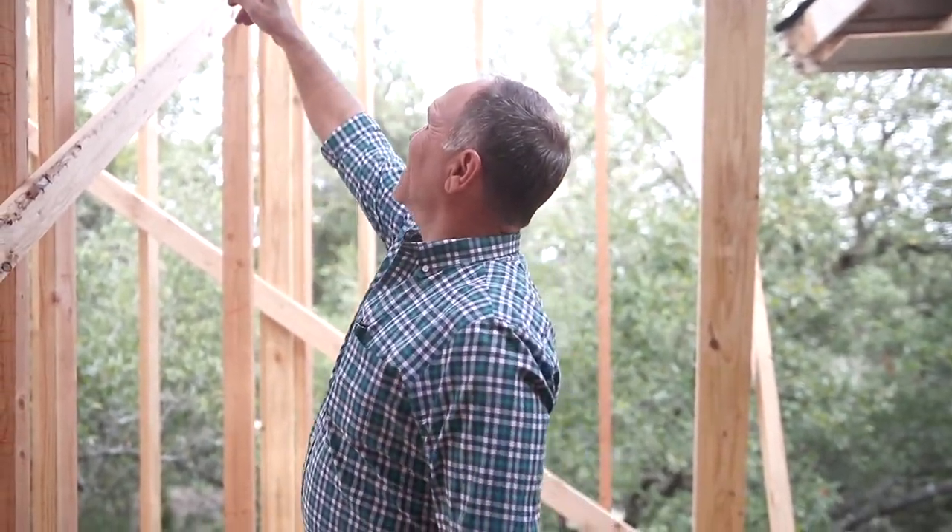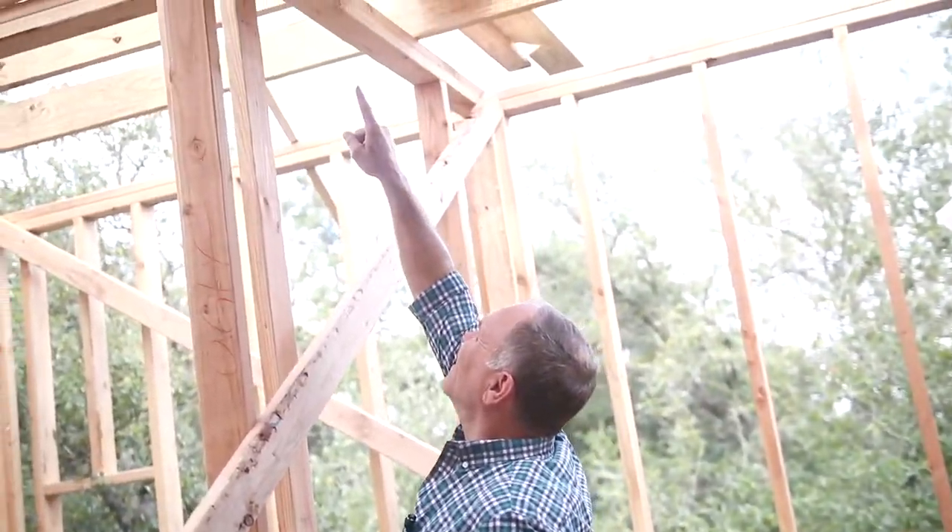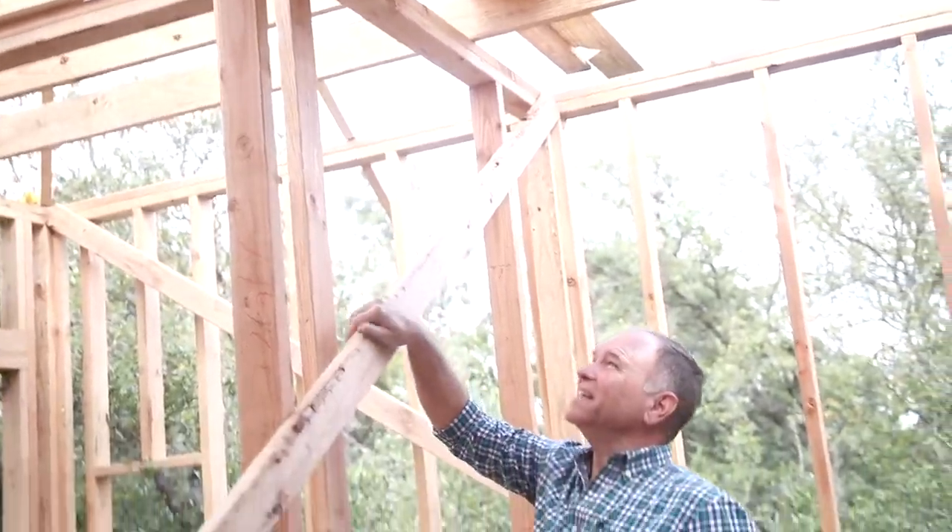Framing looks good. Look at that — look at the tightness on those. That looks great. Really good product.